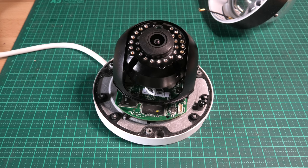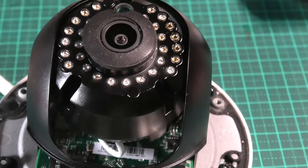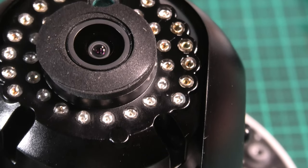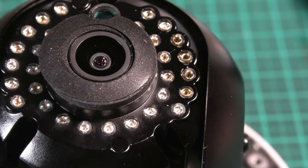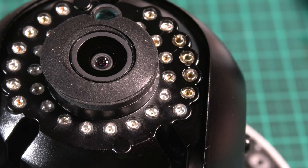Hi everyone. This is a Hikvision surveillance camera, a DS2CD series, and it has a bit of a problem with the infrared illumination. Essentially you don't get any images if it's dark — the infrared illumination is not turning on.